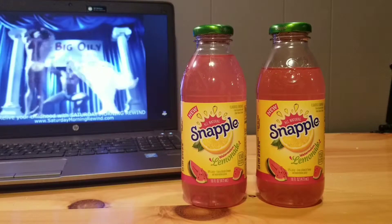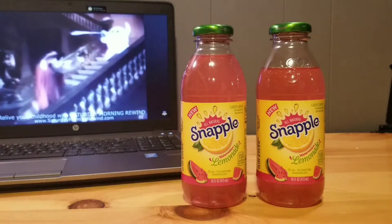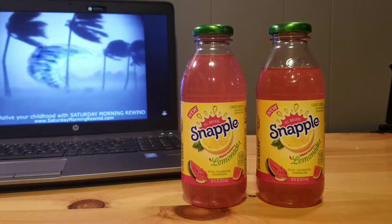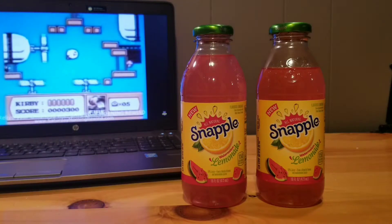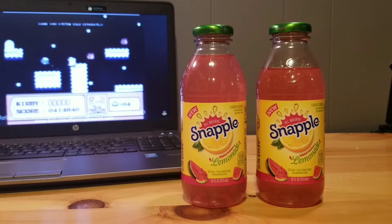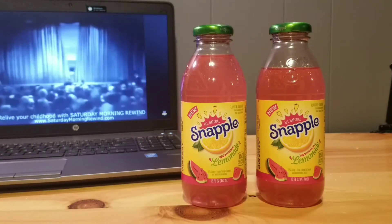Here is my final thought and savage score for Snapple Watermelon Lemonade: I'm gonna have to give it sadly a 2 out of 10. I feel it simply does not taste good. I had high hopes but hopefully Snapple can redeem itself with a future review. As always, make sure to subscribe, like, comment, and share — and respect your thirst. Peace.